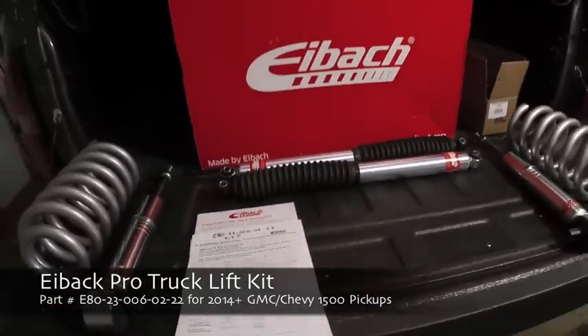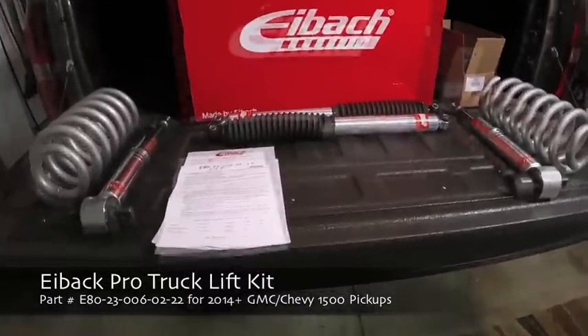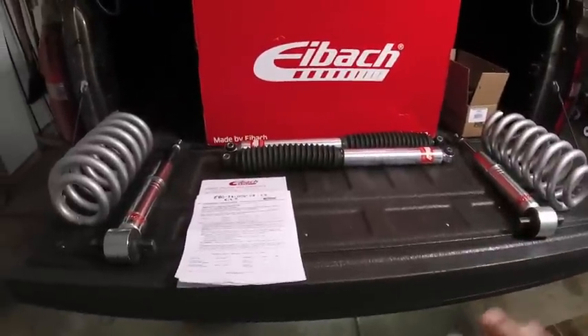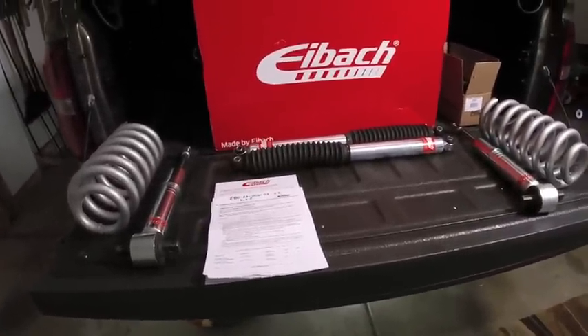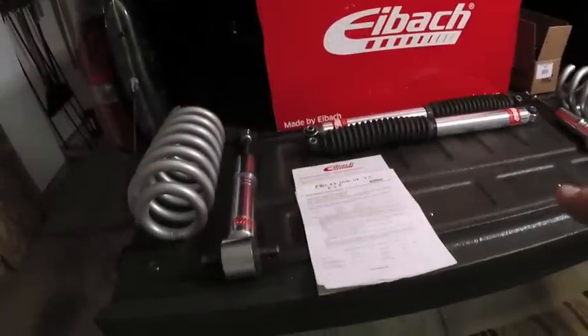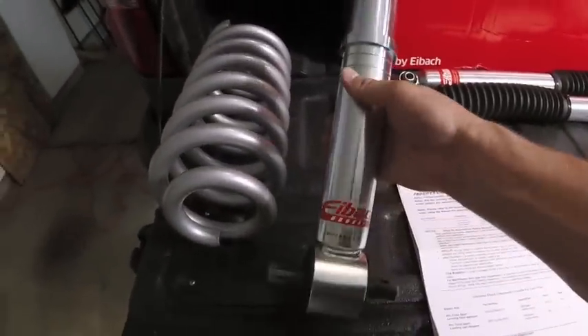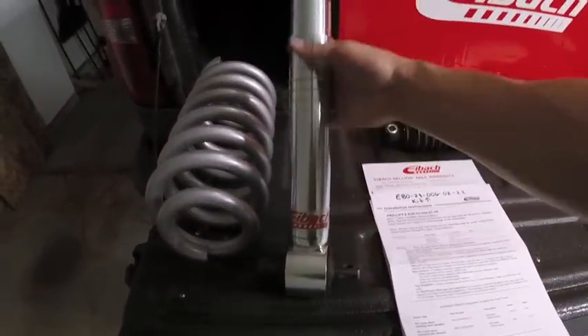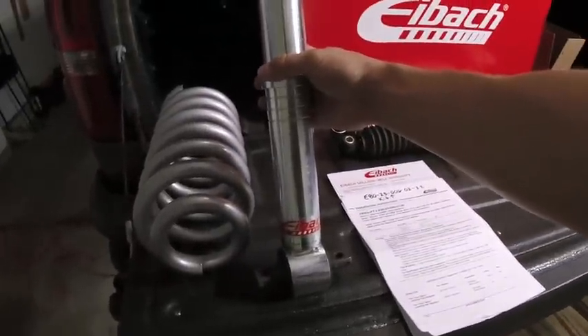This will fit the 2014 Plus GMC Sierras and Chevy Silverados 1500s. We're going to be upgrading the struts and shocks - the front and the rear, all the way around on all four corners. Right now I have two blown rear shocks. Basically what we're looking at is monotube struts and shocks, so we're going to be replacing the front struts with the monotube. I'll have all the part numbers down in the description.